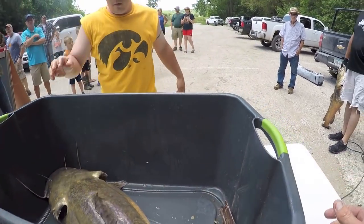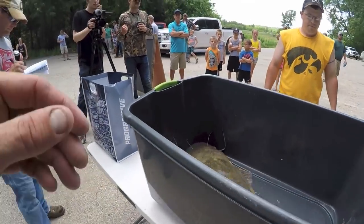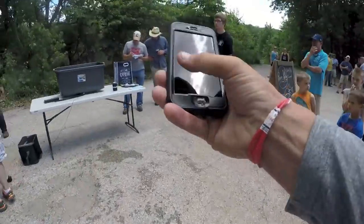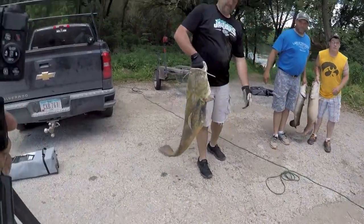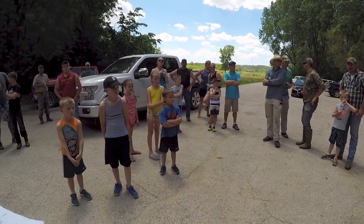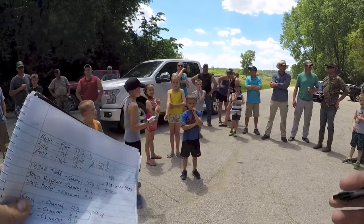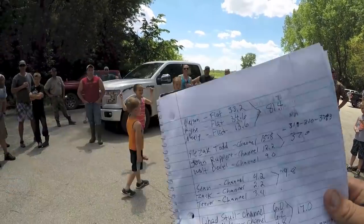I'm going to grab him and get a quick picture of you guys in front of that chalkboard right over there. First place was 81 — you guys would have got second with 80 pounds. I'm really sorry to tell you that. Thank you everyone for coming out and supporting this tournament — we're going to try to do it again next year.